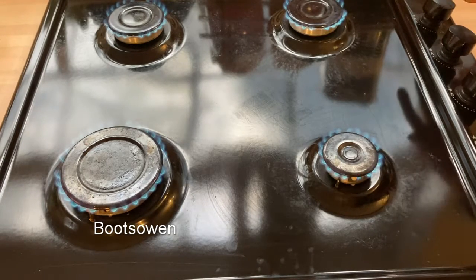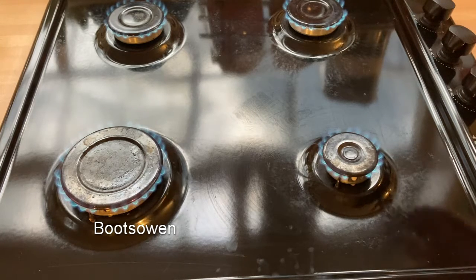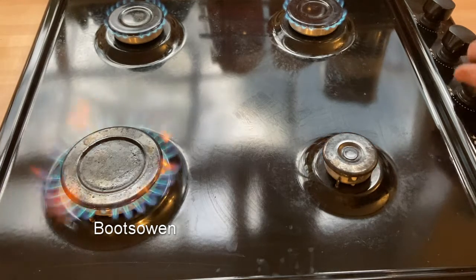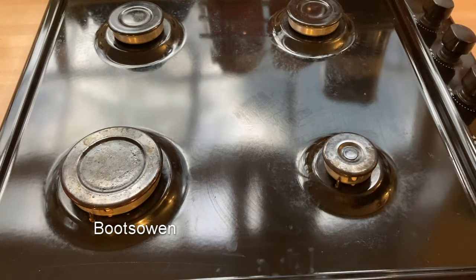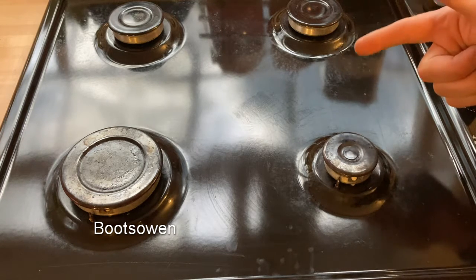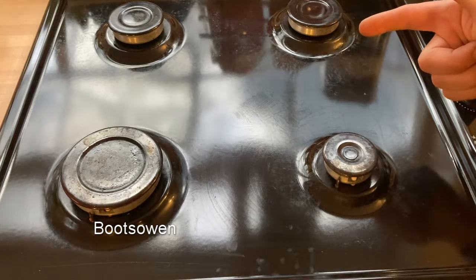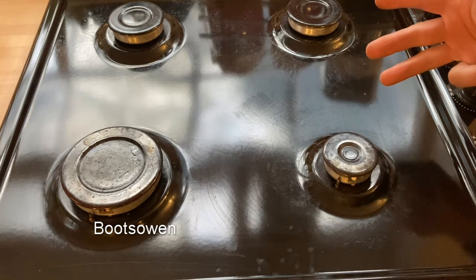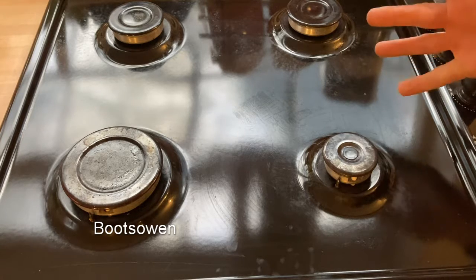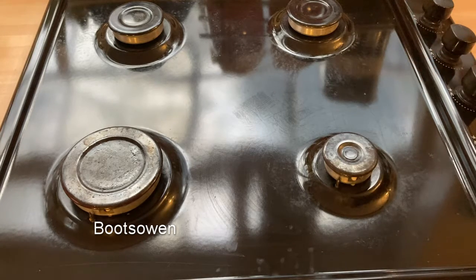The last test is to turn them all off and listen for four clicks — that's the fail-safes, or the flame detection sensors working. One, two, three, four. So all those flame detection sensors worked there.